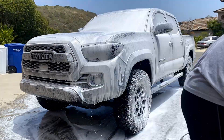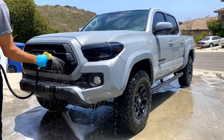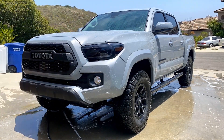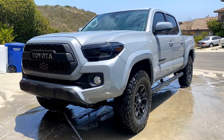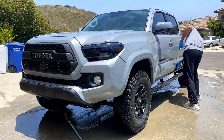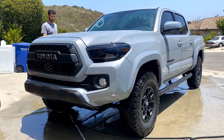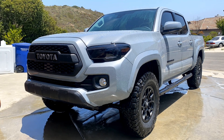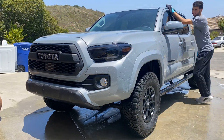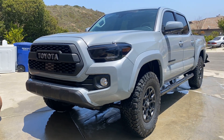The next step in preparation for your ceramic coating is to clay bar. My truck is about five months old so it doesn't have much gunk on it. I'm doing it while the car is still wet and spraying a dilution from a company called Wolfgang — they have a really good clay bar and wash. After that I'm drying the car fully and making sure I get all the spots with swirl marks and light scratches.